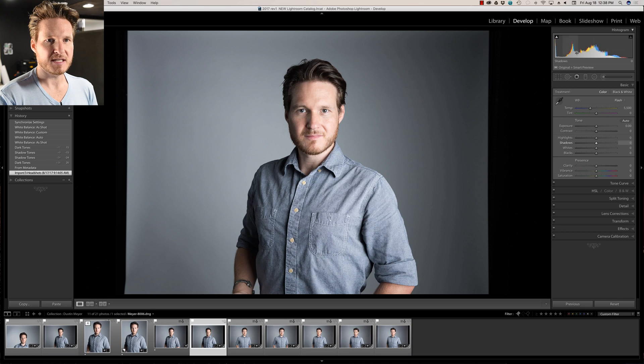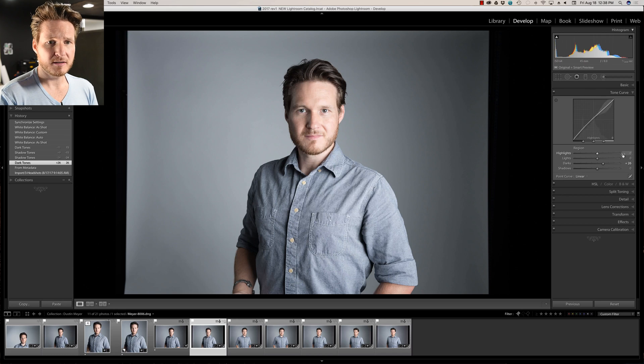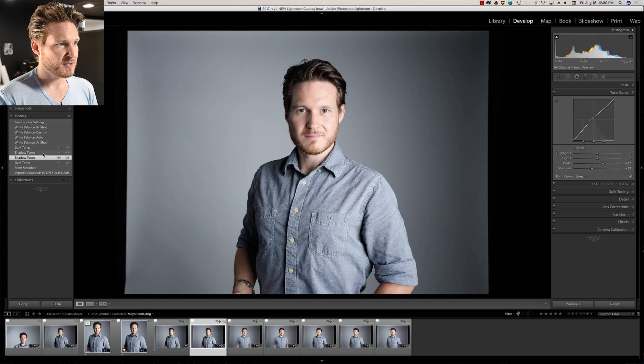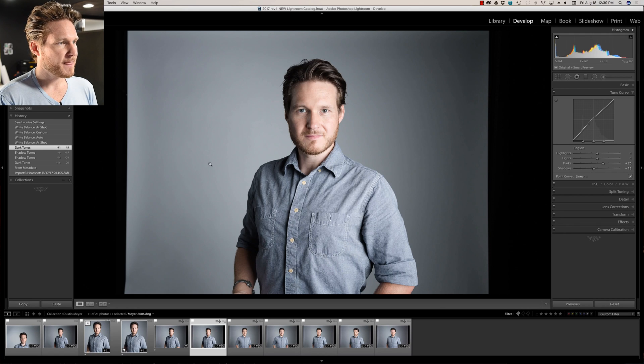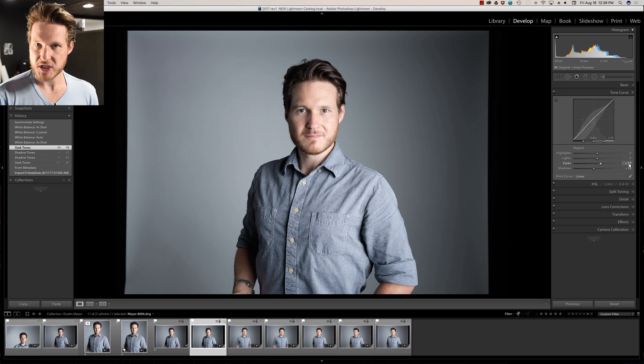The original was a little bit darker — the histogram shifted a bit to the right, which is the darker area. In the tone curve section, what I do sometimes is shadows down, but that can be a little too much. To even out the skin tones while keeping contrast, I'll do minus 15 on the shadows and plus 15 on the dark tones.